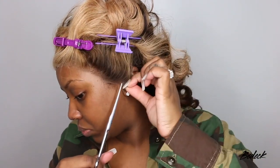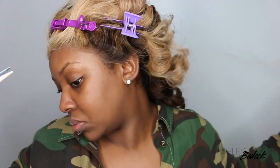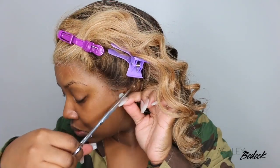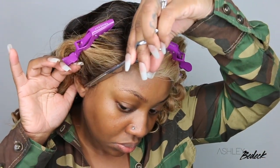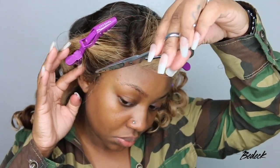Also be sure to customize the lace around the ear — this is very very key. Sometimes I will wait until after I bond the center part of the wig down because once you bond it down and pull it taut, you will find that there will still be a little bit too much lace around the ear. Hopefully that makes sense and you'll see exactly what I mean in just a moment.